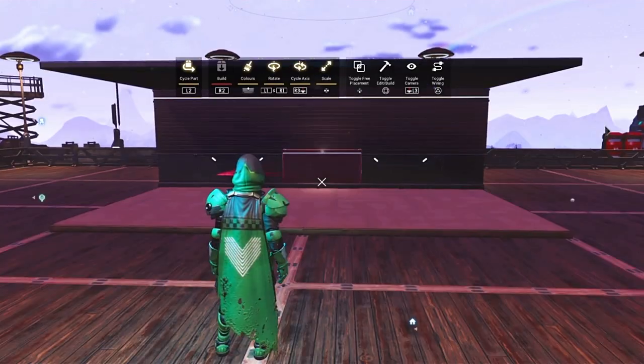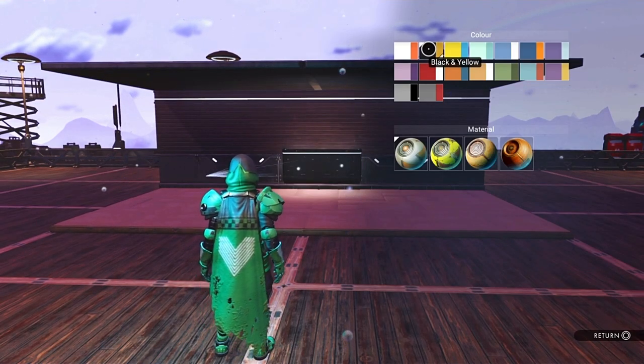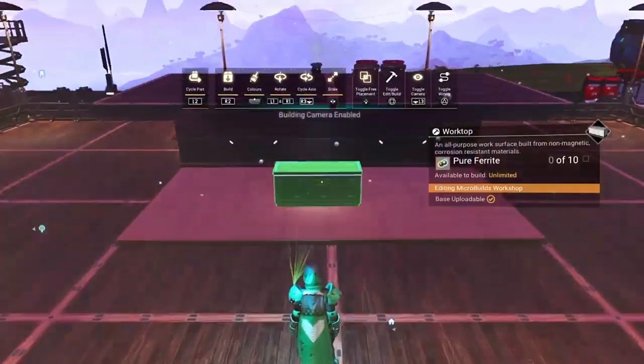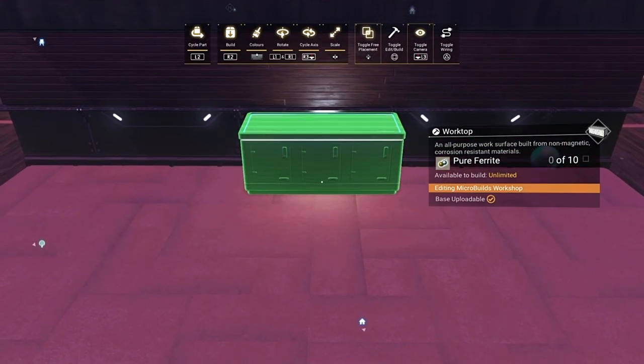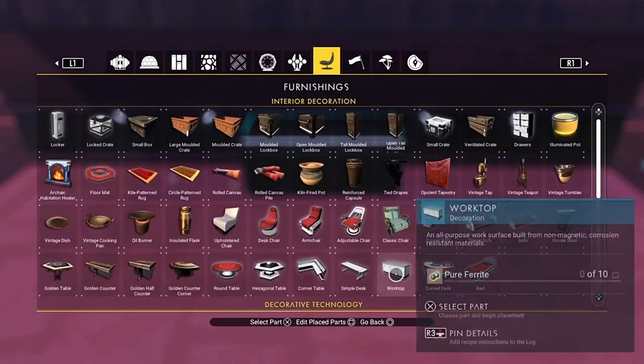What we'll do is start off by grabbing one of these tables here and turning it black. We're going to place this down in the middle — just go into free build. Line it up so it's just against this wall, you can see it just disappears in there. Just in front like that, that's about right, about centre. Use those lights either side as a guide if you want.